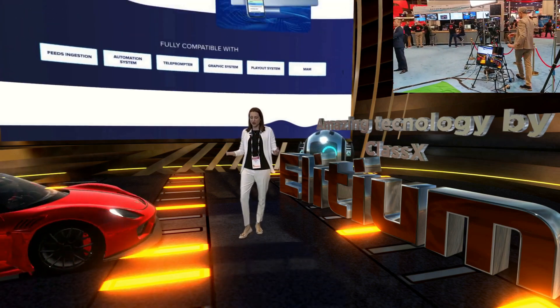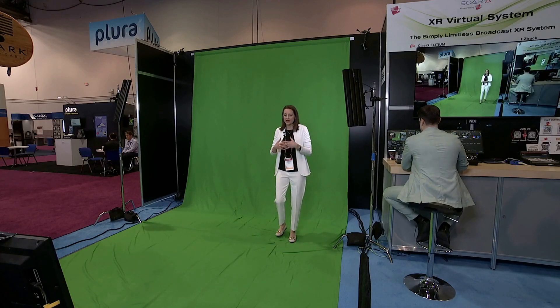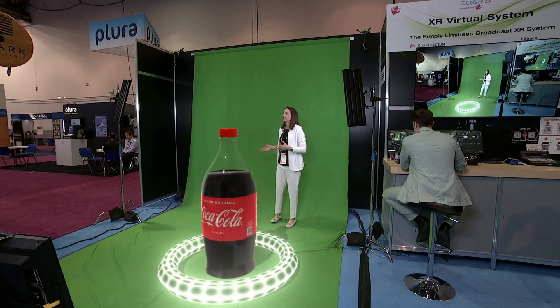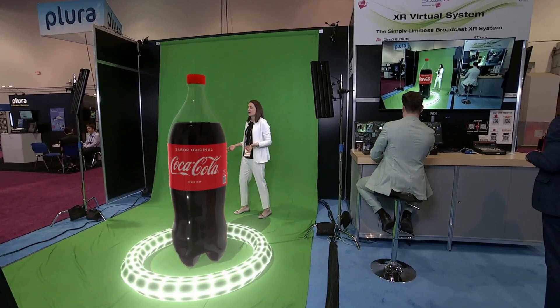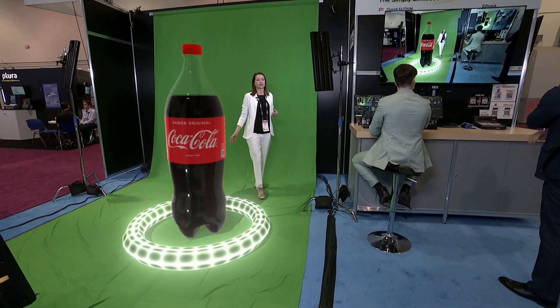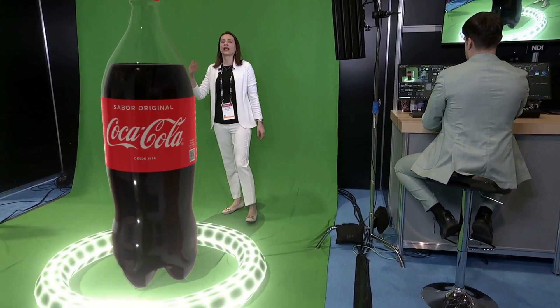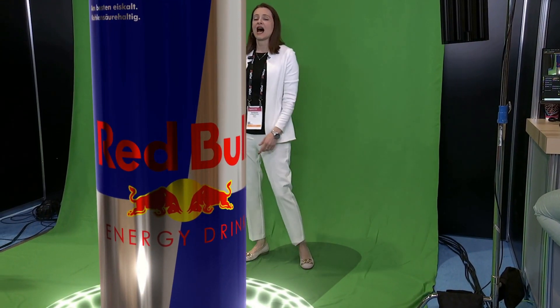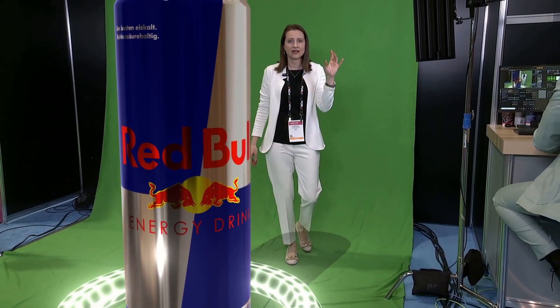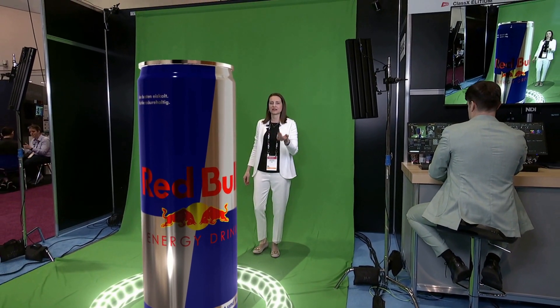What if you're not interested in a virtual set and do not have a green background? No problem, because Elysium will help you create augmented reality in a really nice way. For instance, if I had to show a commercial partner — I am showing Coca-Cola today because maybe we're sponsored by Coca-Cola. And what if tomorrow I'm sponsored by someone else? Not Coca-Cola, but maybe Red Bull. It's all at the tips of the operator's fingers — the timelines and animations are all under control, and of course the camera switches.